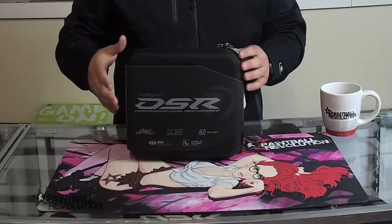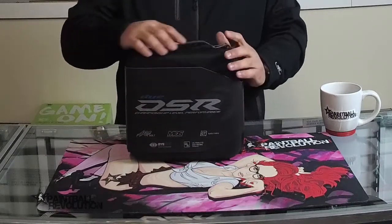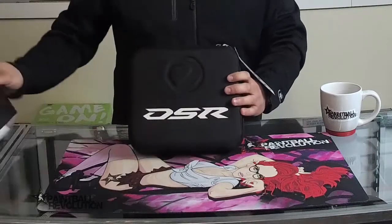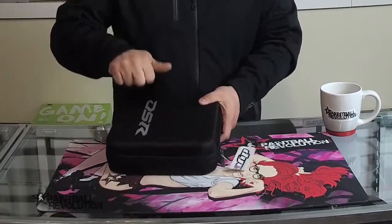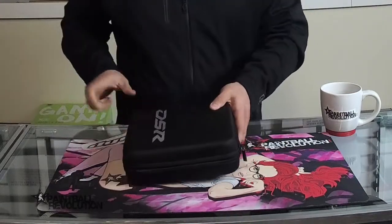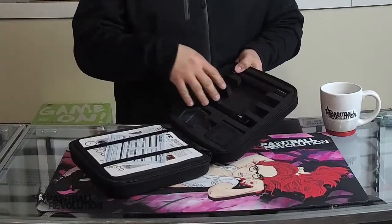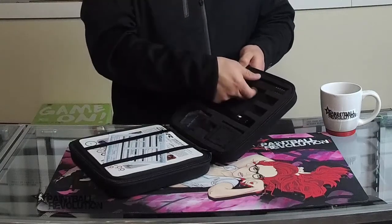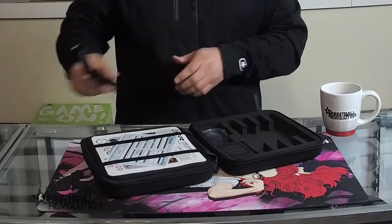Right away you can see that this is very reminiscent of what Dye is doing with their markers and cases. So let's just jump right in, take that sleeve off — it's that nice hard foam case. These are really durable, keep your equipment in good shape. So happy about that case. Inside you can see it's got that formed foam that keeps everything in place.